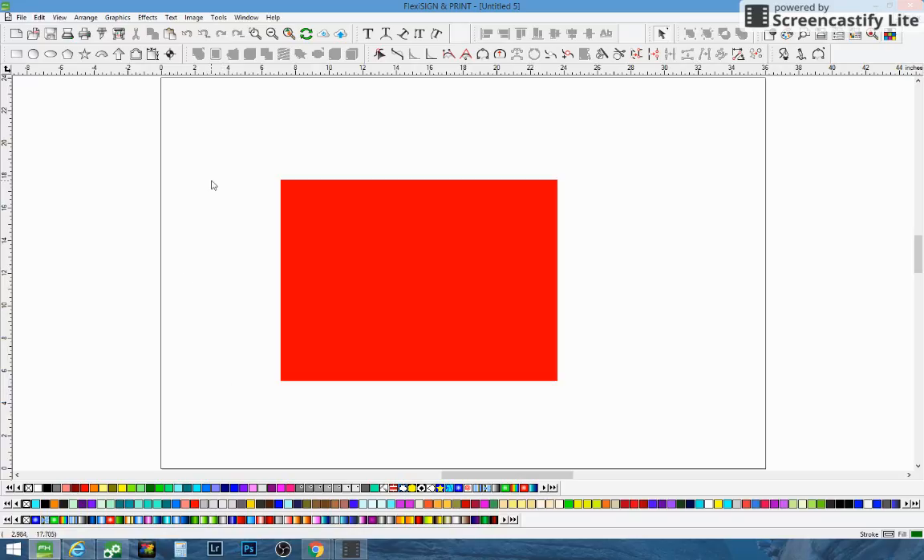There are a couple different tutorials out there that tell you to take this color, make a box, turn it into a bitmap, export it, bring it back in, put it into the production manager, and it'll give you a series of different squares that you can print out and pick the one you like best. We tried that a few times and it just didn't work for us. It may work for you — there are other tutorials by other people and it may work good — but on the MUTO, on the ValueJet here, we don't seem to have any success with it.